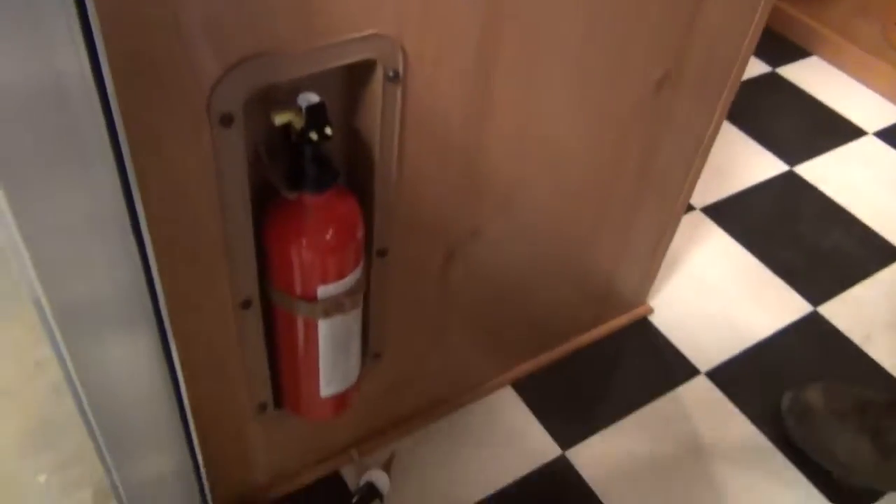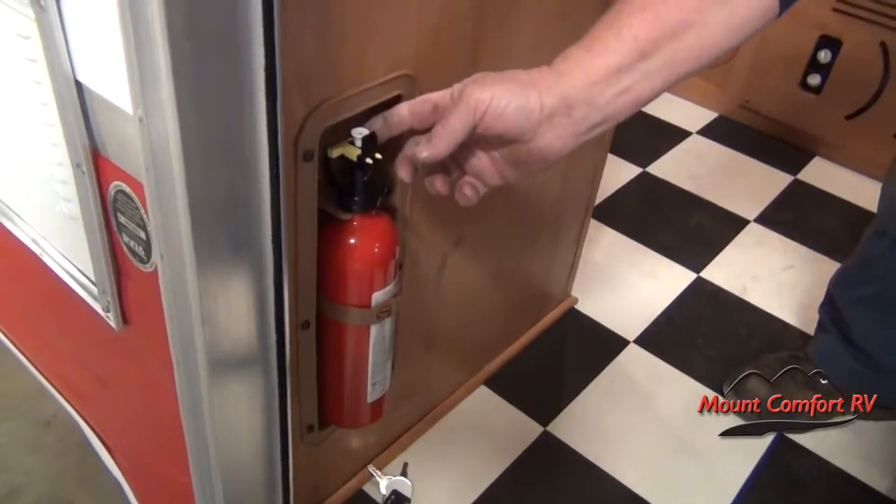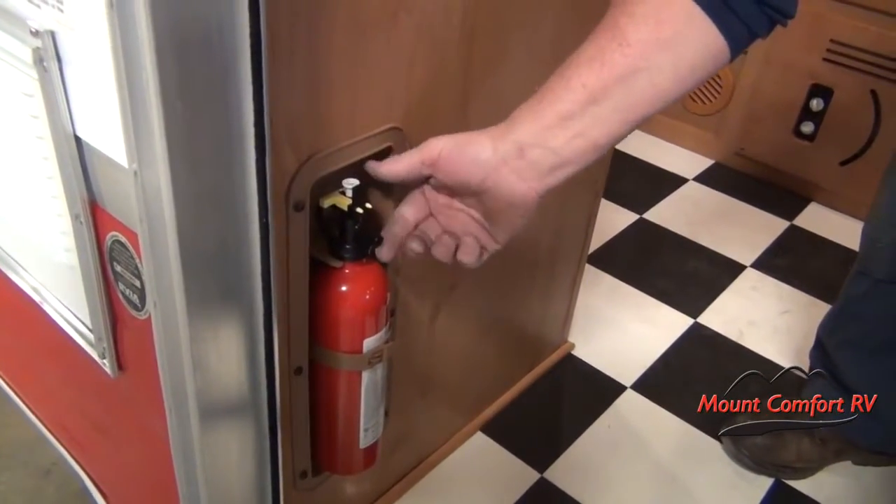The fire extinguisher is right here. If you have to use it, just unsnap it here, pop the yellow pin out, push down on the white button, and aim.